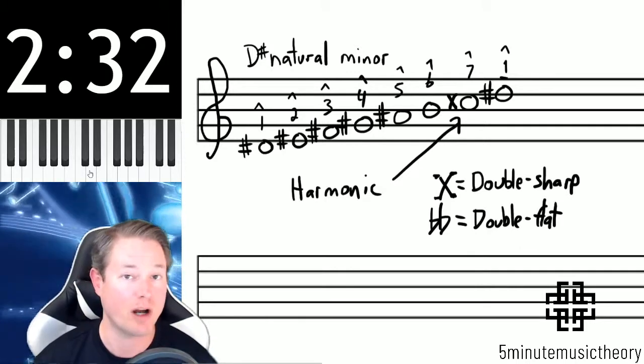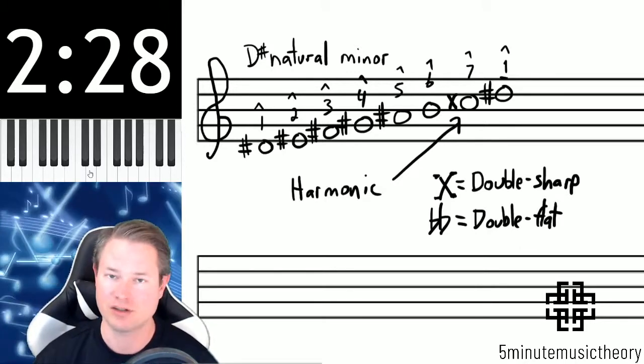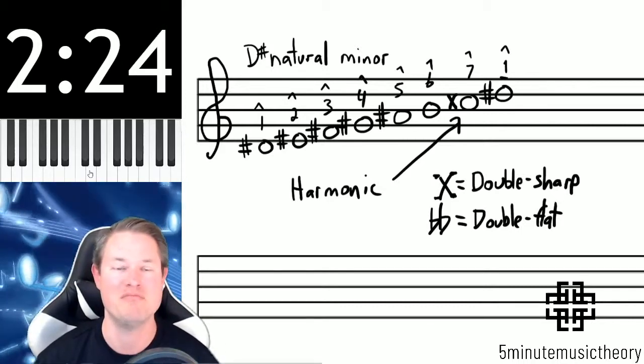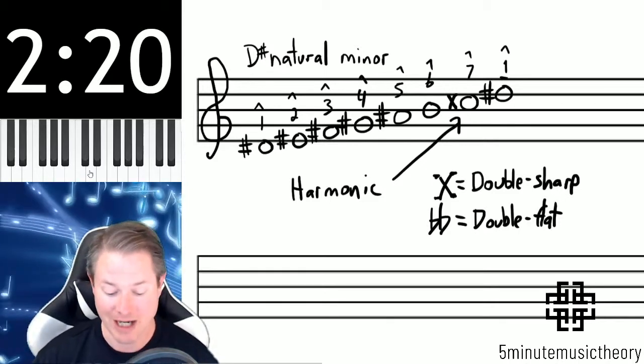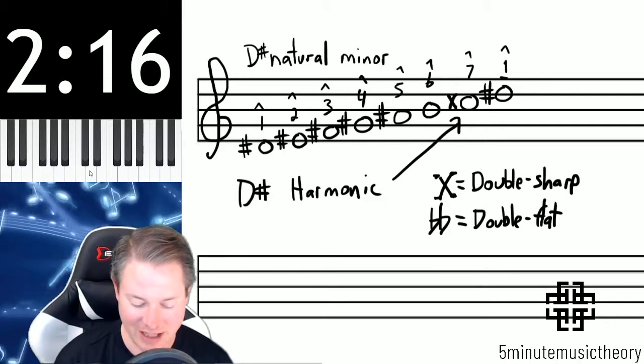We won't see double flats for quite a while, but we do need to recognize that they exist. Triple flats and triple sharps do not exist — there's no reason for them, so there's never going to be an instance where we run across them. But we will from time to time see double sharps when constructing scales.